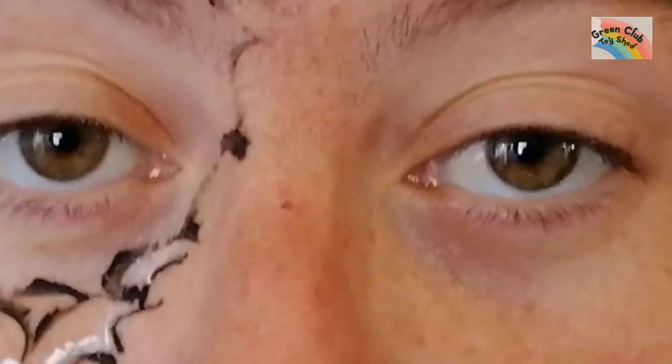It's almost highlighted, then I did little eyes on the spiders and then it's done. I hope you enjoyed watching it — thanks for watching, bye!